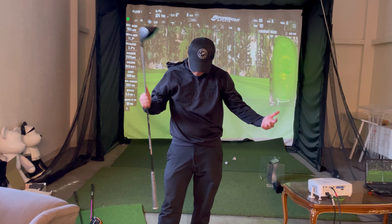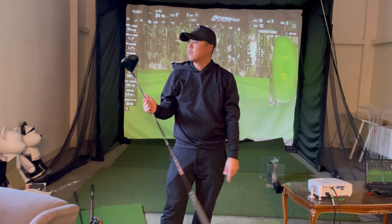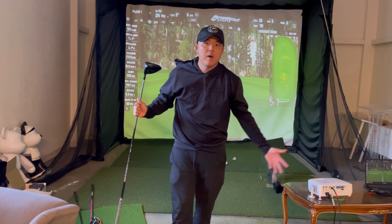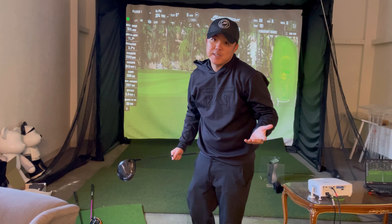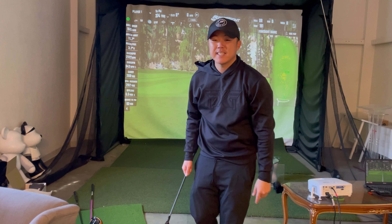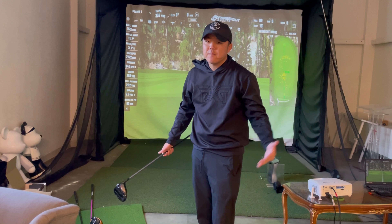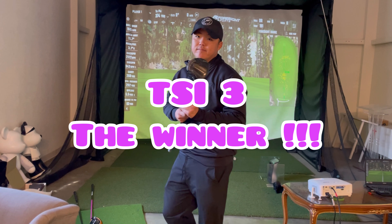I really love this Tour AD shaft. So far it clearly looks like the TSI3 is the best of the three. The TSI3 was about six to seven yards longer swinging the same swing, and the spin rate was better. TSI3 is the winner today.